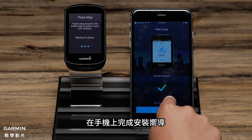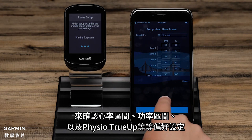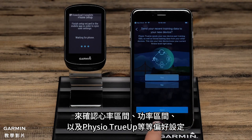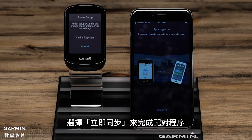On the phone, complete the Setup Wizard confirming settings such as Heart Rate Zones, Power Zones, and Visio True-Up Preferences. You can also choose Activity Profile Types or set this up later on the Edge. To finish the pairing process, select Sync Now.